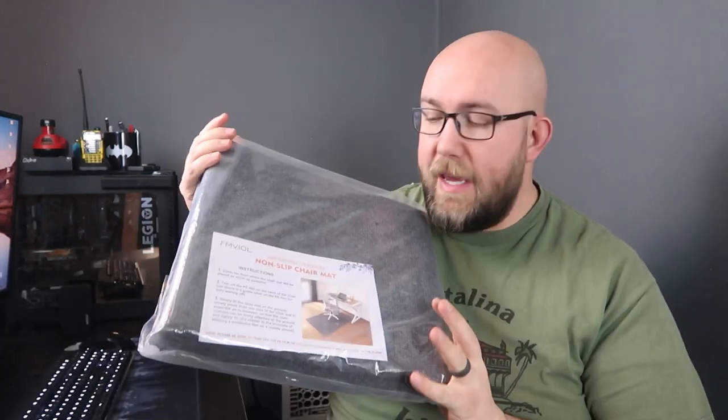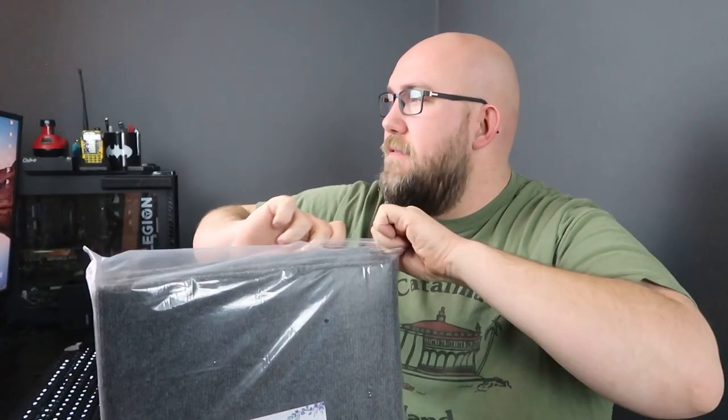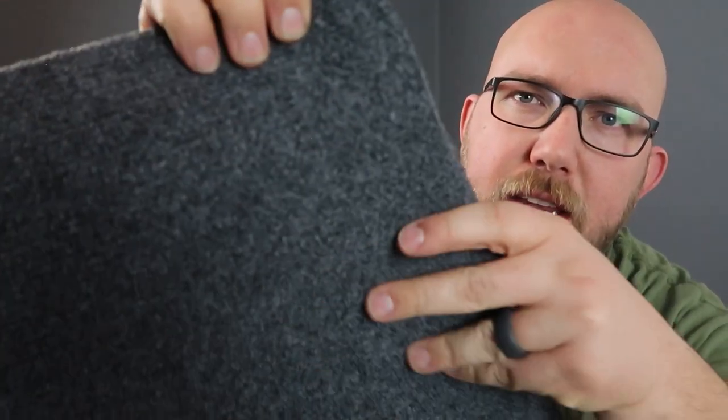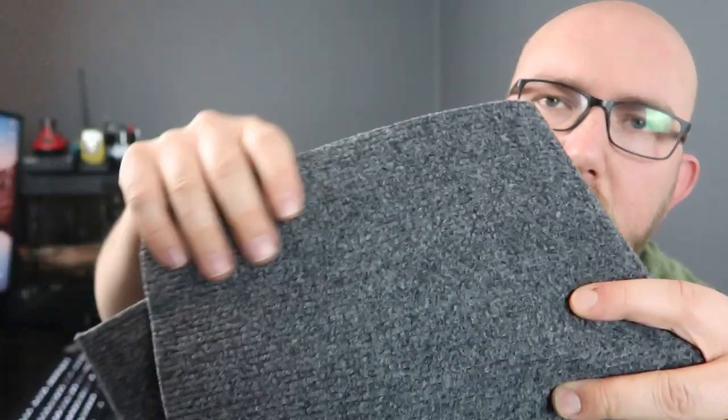The first one I'm going to be unpacking and testing is this smaller one. This is the carpeted one that is 55 by 35 inches. As of filming this on Amazon, it is $30 — quite affordable. Looks like it's on sale though, 25% off of $40. It looks like we've got a rubberized base on there, kind of glossy, and then a really rough carpet texture, similar to what you might see in a school or something like that.